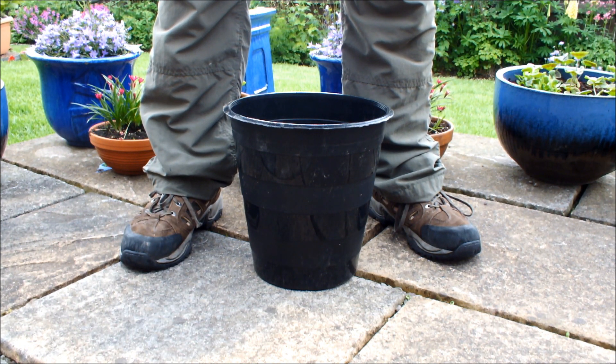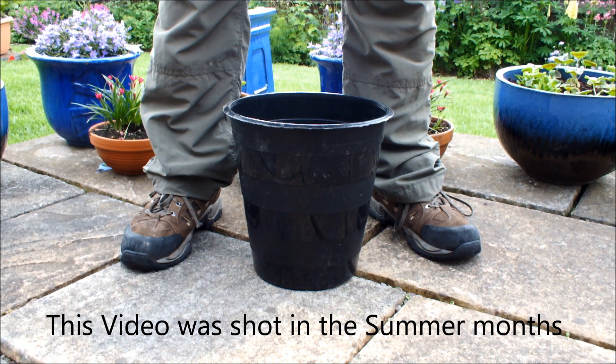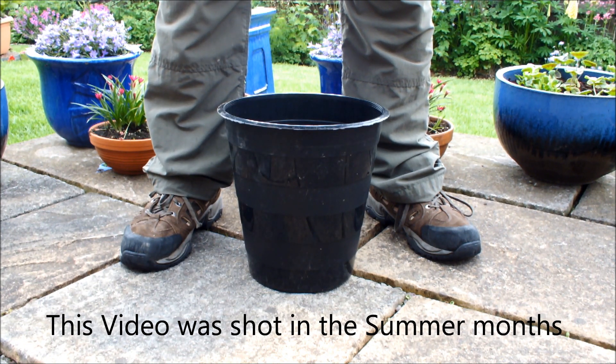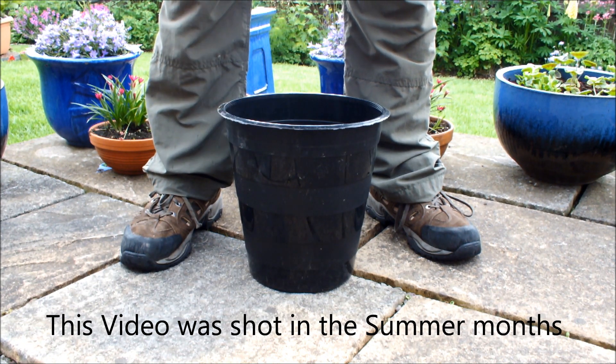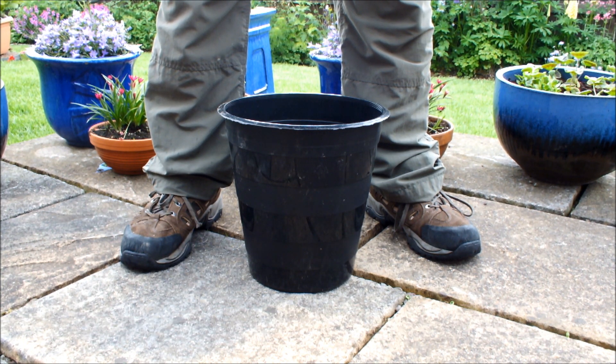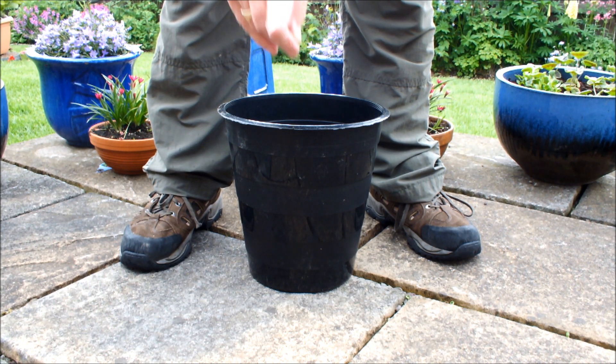About three months ago I started planting my early seed potatoes using these 10-inch pots. The problem with pots is once you empty them out, usually the plant's finished. If you empty them out prematurely and there's lots of small potatoes on there, you finish up kicking yourself — you've jumped the gun, emptied it out too soon and ruined the plant. But this might be a way of avoiding that.